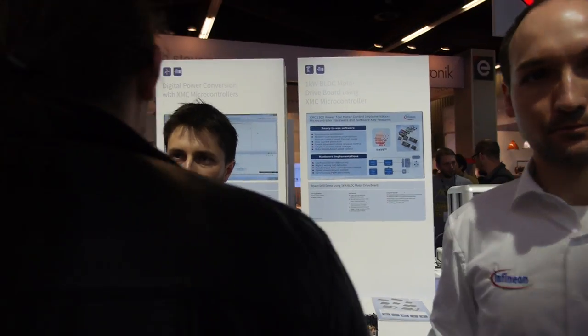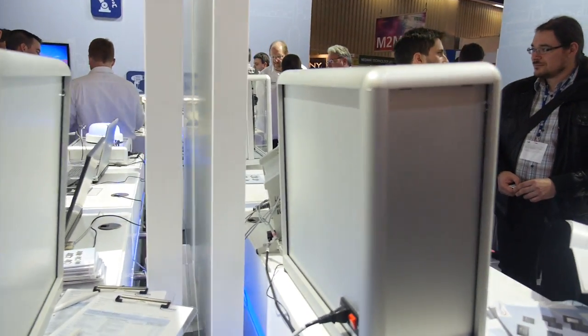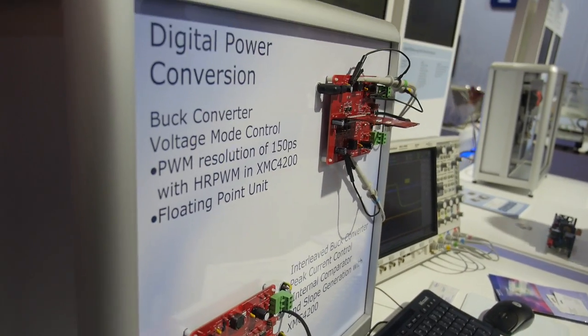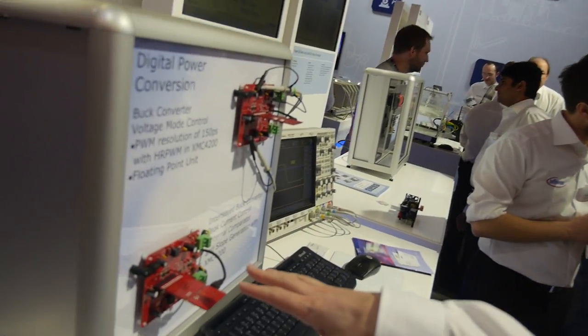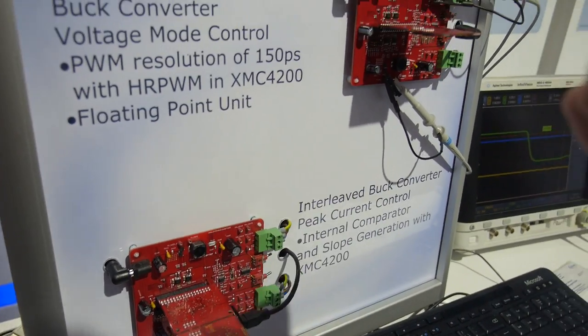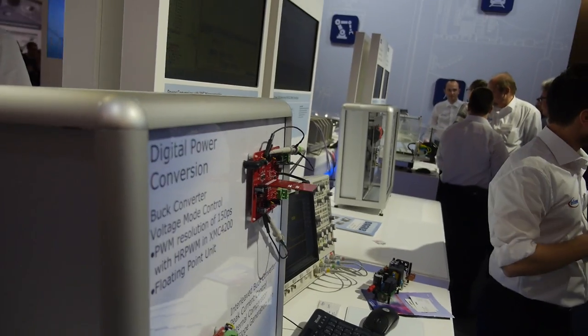This digital power conversion board is a non-specific power bucket. The customer has the ability to enable digital power conversion features — either a 1000-series enabled port or a 4000-series enabled port — purchasable through our normal standard channels.